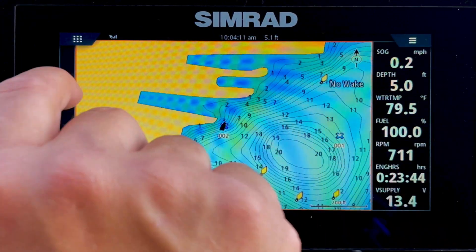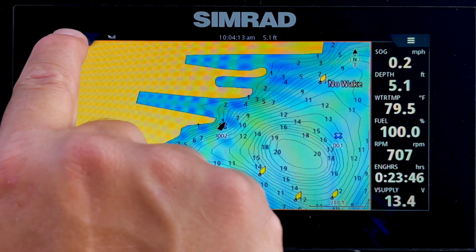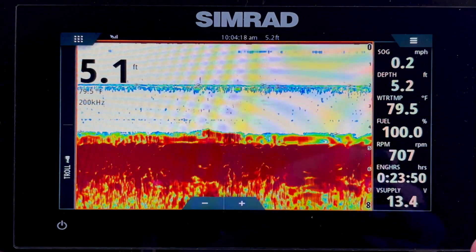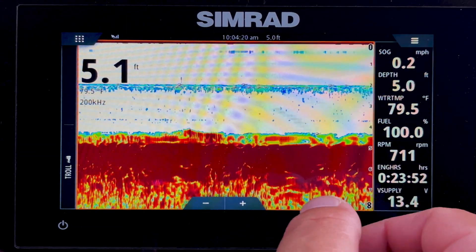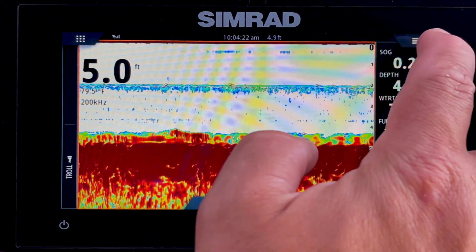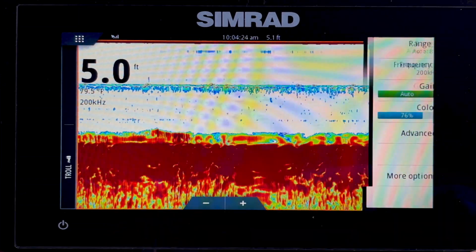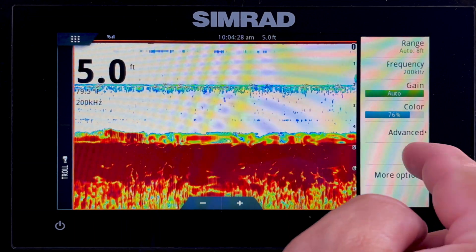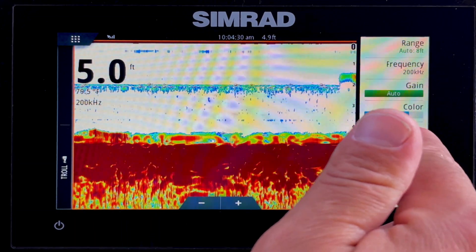Now let's go back to the home page by tapping in the top left corner. Your echo is like your basic fish finder — it shows depth. You can go in here and change options. If you tap on the top right corner again, we can adjust the frequency, the gain, and the color.